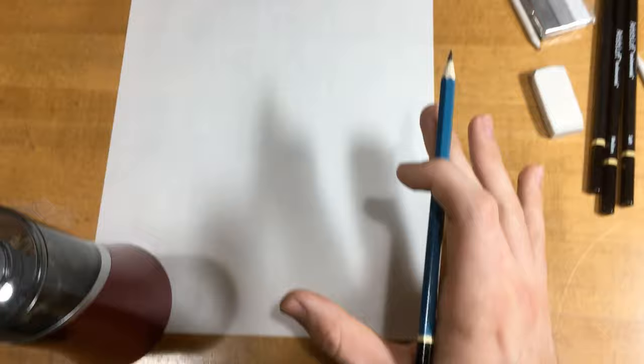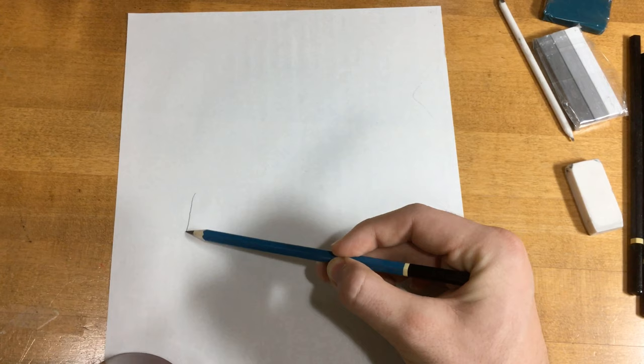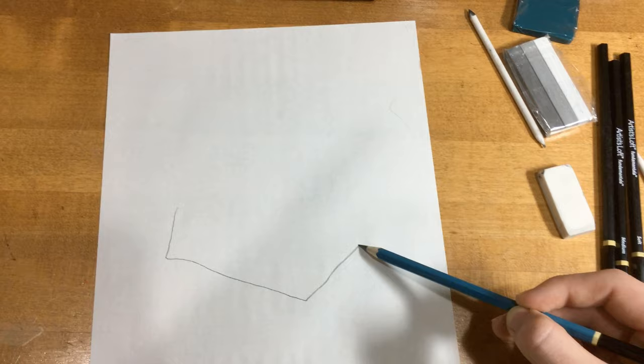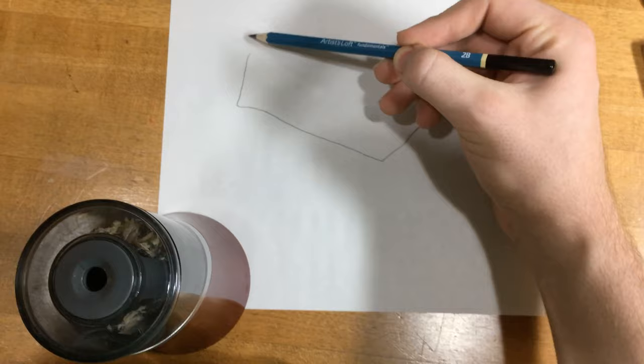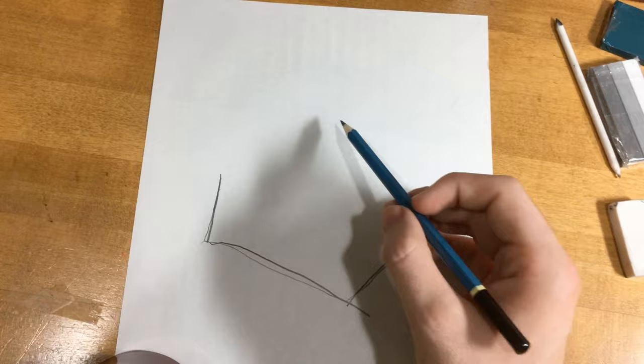When you're drawing a so-called square jaw, you don't actually want to draw a square. It turns out when people say someone has a square jaw, what they mean is more of a trapezoid. So we're going to draw a trapezoid as big as we can right here. There's our trapezoid — very dynamic. We have our line here, our line here, and our line here. Brad Pitt's face is going to go somewhere in here.